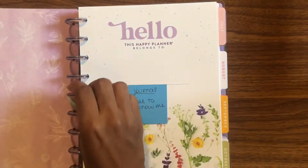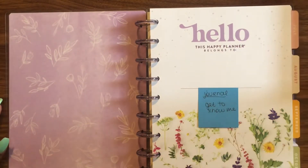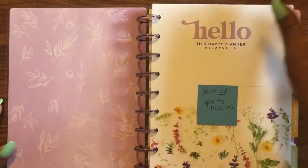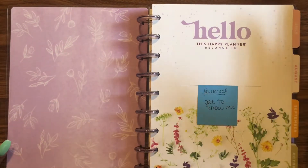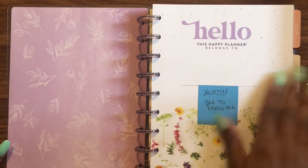The whole point and goal of this planner is for me to get to know me. Like I explained in another video, sometimes you can kind of get lost in the shuffle with the day-to-day and lose yourself in the midst of that. So this planner is basically me getting back to me — getting to know the me that I am now.